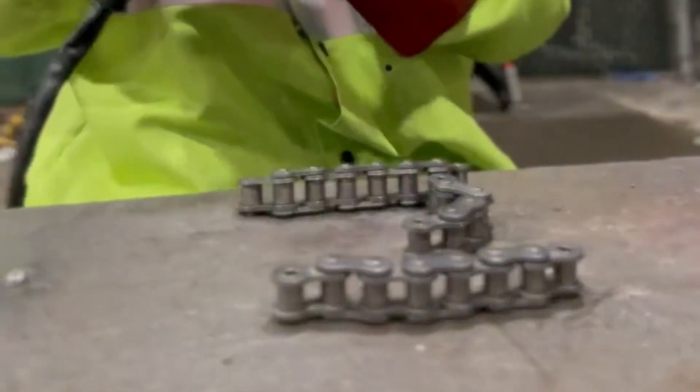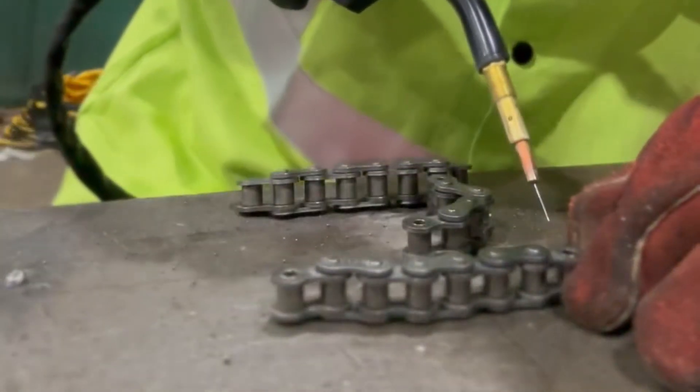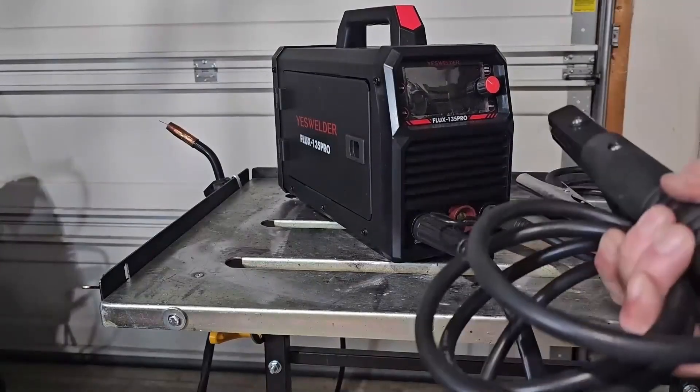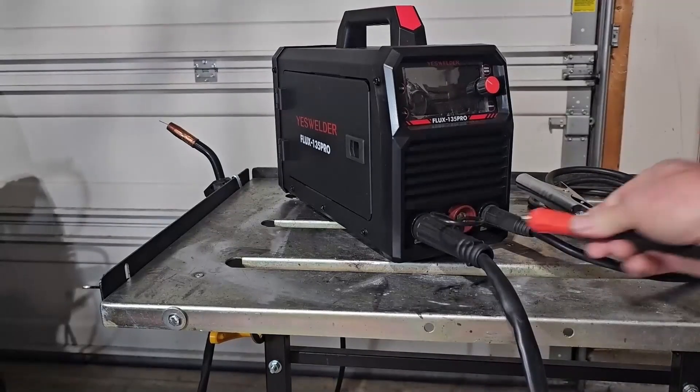Here's a quick bit using flux core on a motorcycle chain. Smooth arc, minimal splatter. If you want to switch to stick or TIG, simply move the leads to the correct ports and select the process on the panel. No complicated rewiring.